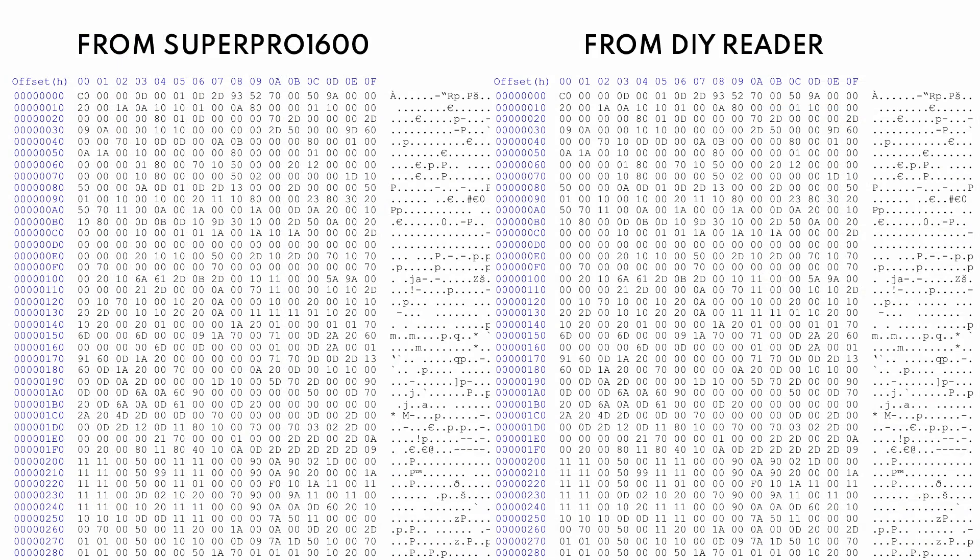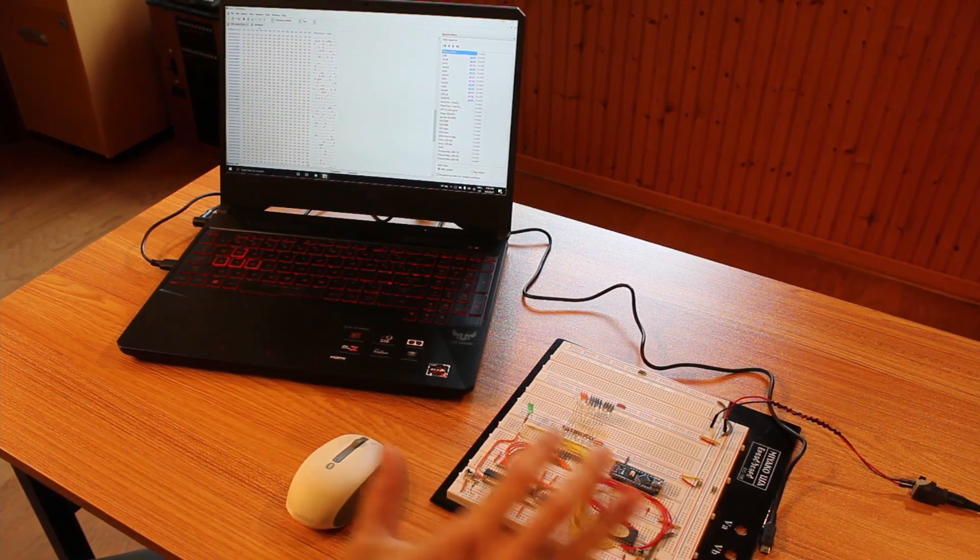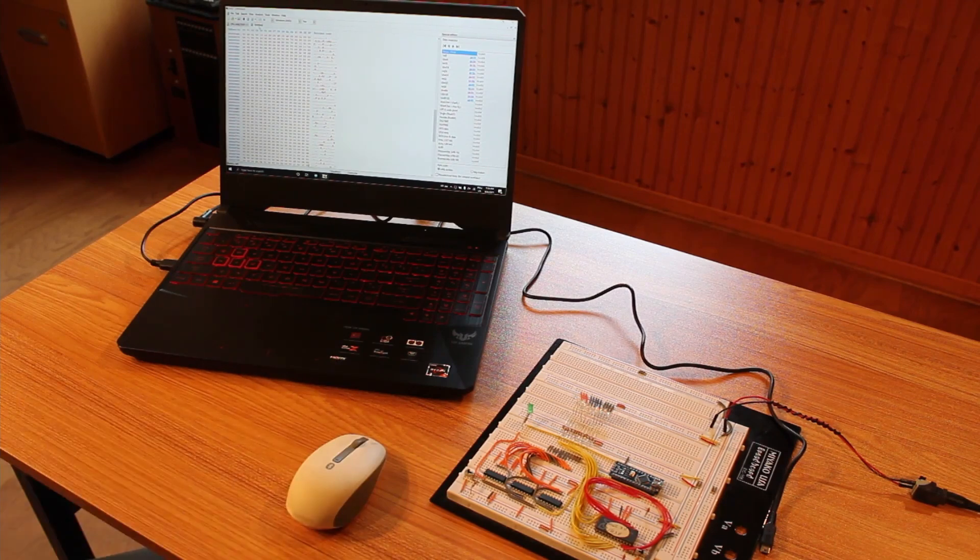All we've got to do now is get in the chips we couldn't pull data from, change up the address and data lines to match the pinout of those chips, and run the Arduino code again to get all the data off. I think this is going to work like gangbusters — but there's only one way to find out, so let's hop to it.